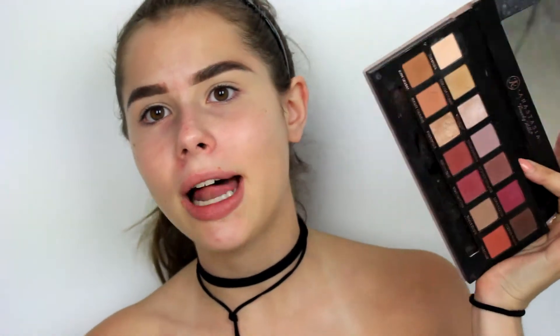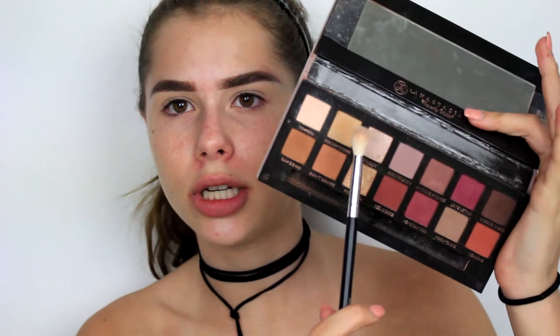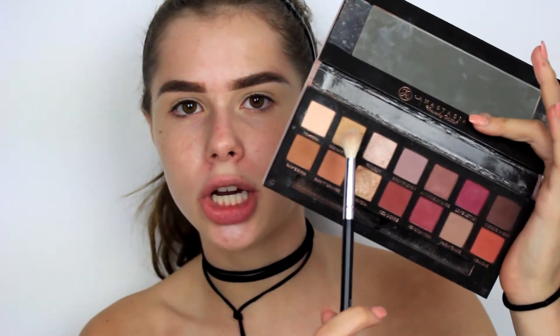I'm going to be using only the Modern Renaissance palette because I wanted to do a warm tone kind of crown look. I don't know what shade to start with, but I'm going to start off with the shade Golden Ochre, which is this yellowish shade over here, and this will be our transition shade.